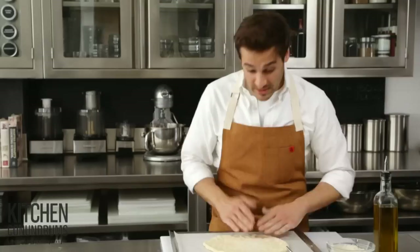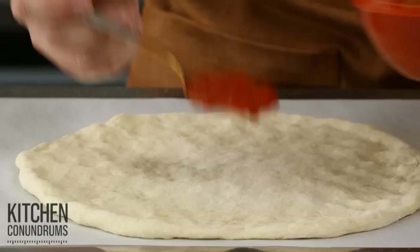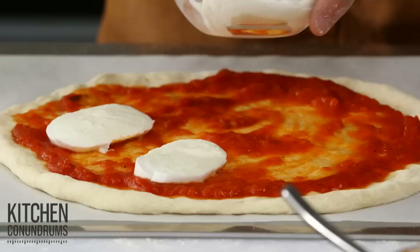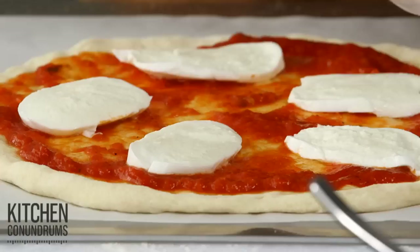Whatever toppings you like — I'm gonna make something really simple, a basic tomato sauce. Don't add too much sauce; you don't want a soggy pizza. Leave about an inch to create a border. Some nice fresh mozzarella cheese — don't add too much because this has a lot of moisture. If you add too much cheese, you're gonna end up with a watery pizza. So a little goes a long way.